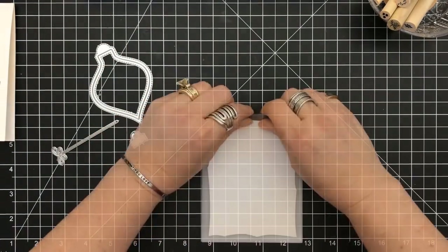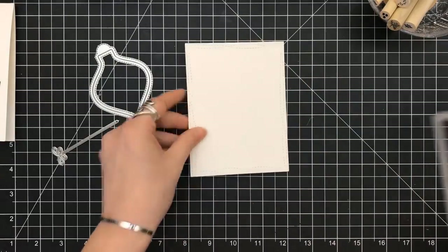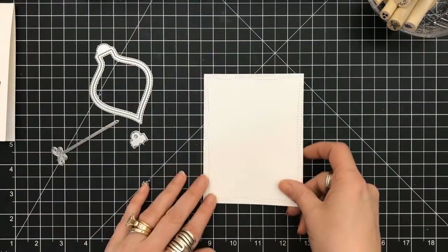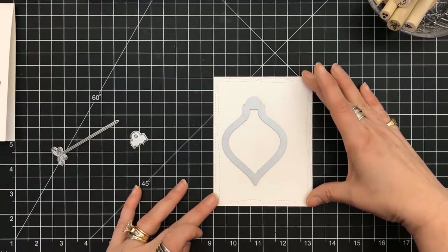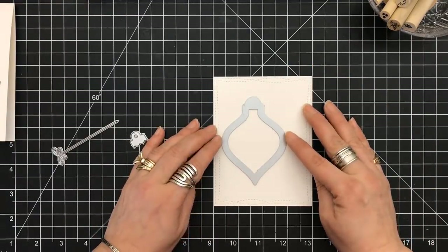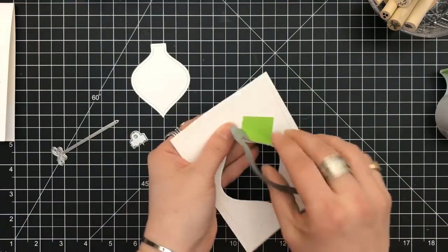First, the wonky die is making an appearance and I'm going to cut out my panel so that we have that set. Then we want to take the Lawn Fawn ornament die and set that on this panel to create the cutout, and I want to put that off to the side.